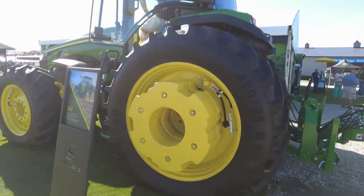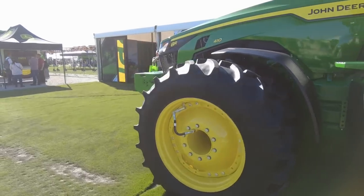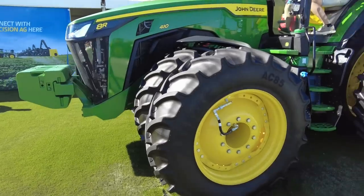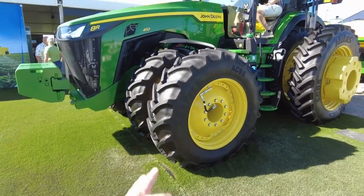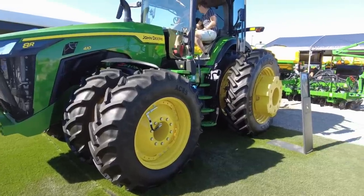This one's got a central tire inflation system on it, front and back. I don't see anything about it on the signs — I wonder if they're gonna start offering that as an option, so you can deflate for less compaction and more traction in the field, and then pump them up going down the road.